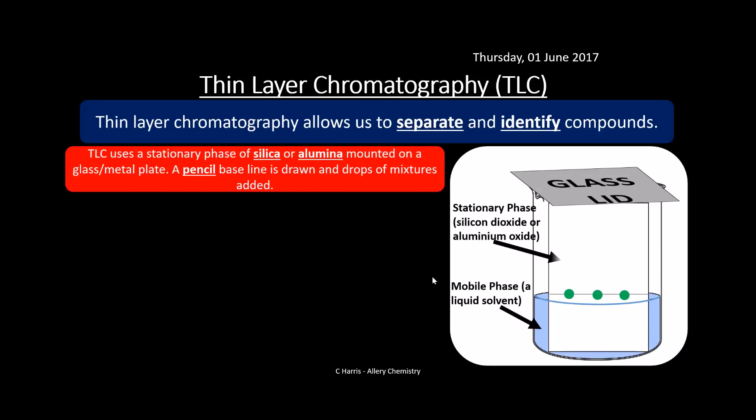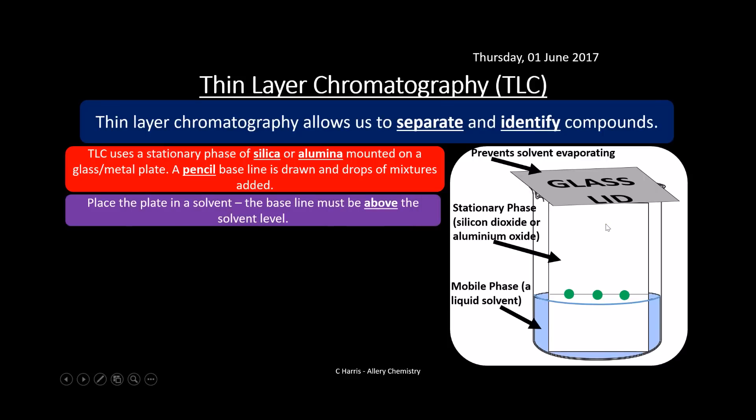Thin layer chromatography, or TLC, allows us to separate and identify compounds. TLC uses a stationary phase of silica or alumina mounted onto a glass or metal plate. A pencil line is drawn along the side and drops of the mixture are added onto it. There's a glass lid placed on top of the beaker to prevent solvent evaporating. The stationary phase — silicon dioxide or aluminium oxide on the plate — doesn't move, while the mobile phase is the liquid solvent that migrates up through the stationary phase.